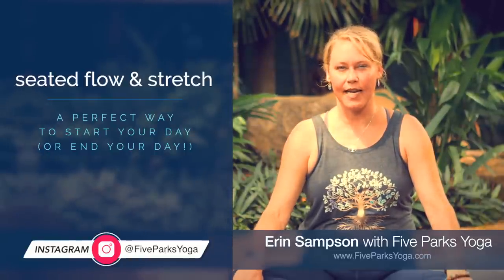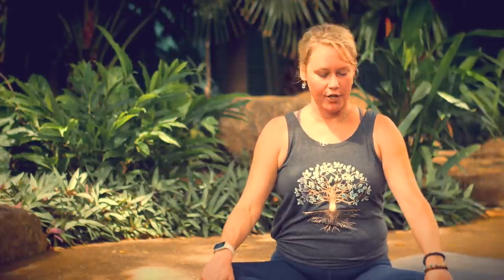All right, so go ahead and come into a comfortable seated position, grounding your sitting bones on the floor, sitting up nice and tall, reaching the crown of your head toward the ceiling or the sky, and rolling your shoulders down and away from your ears.